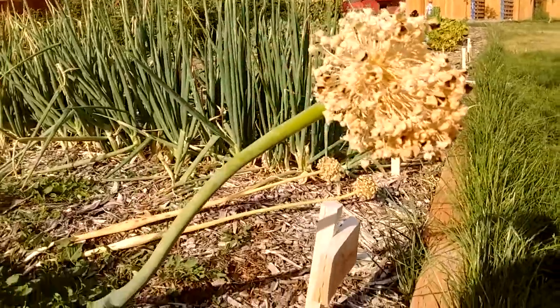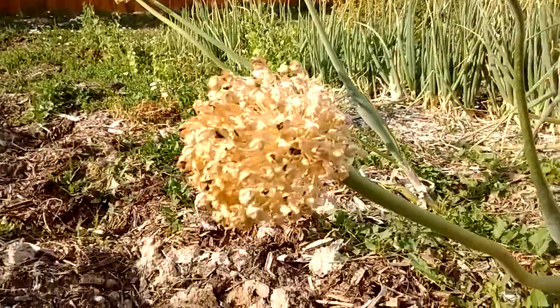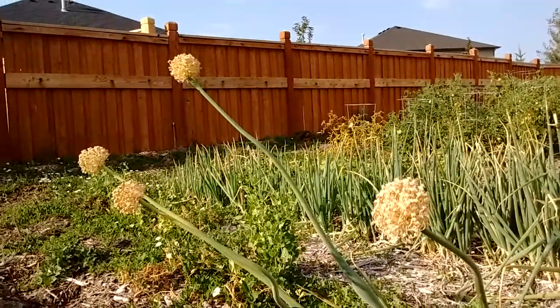Let me show you this one. This one hasn't done anything yet — that's not ready. This one is ready to harvest, and those are also ready to harvest over there too.